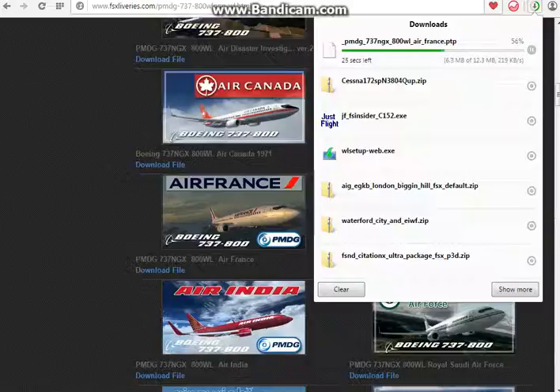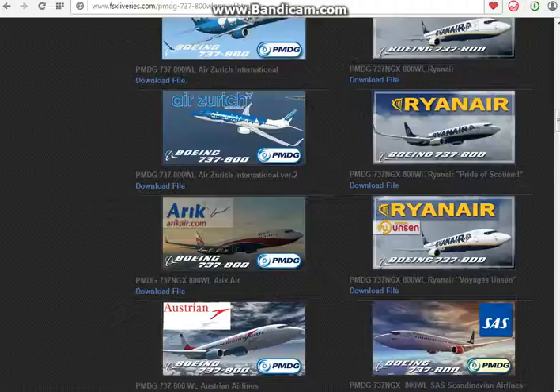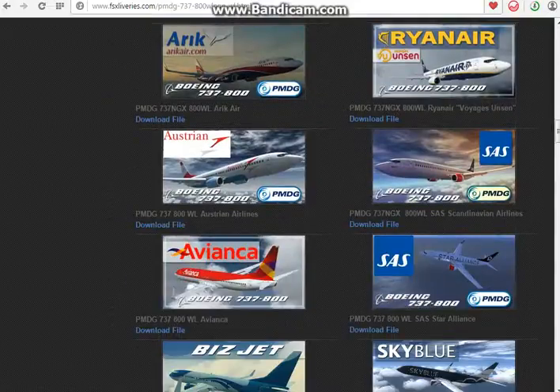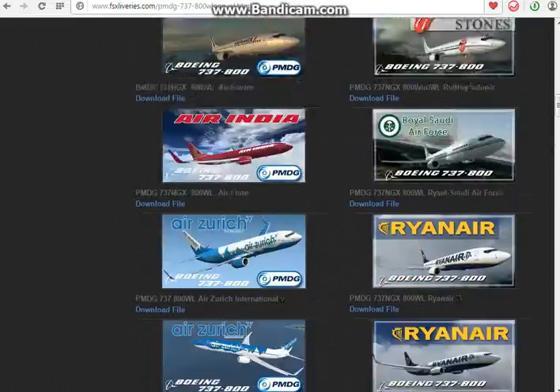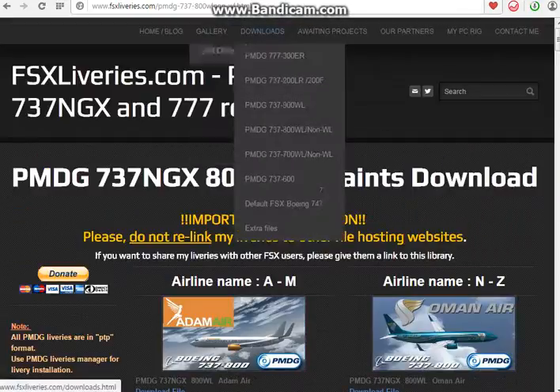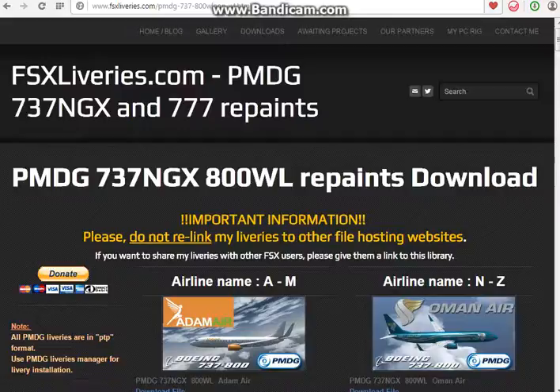Unfortunately the internet connection is quite slow, so sorry about that. While we wait, as you can see you can download tons more liveries on this website — it's really good. They also do all the other PMDG stuff like the 777, and they also do the default 747.